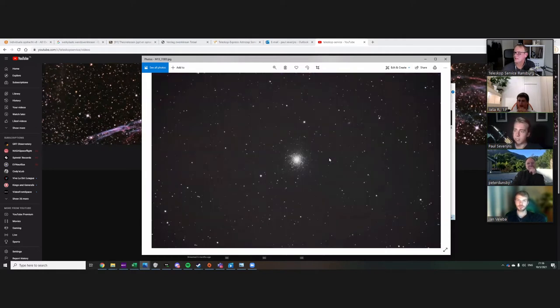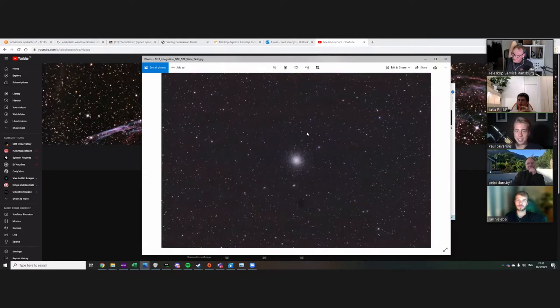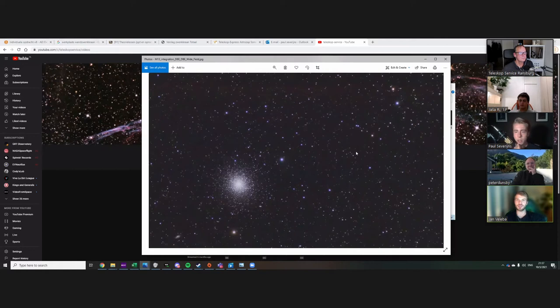May I just ask if you used any bias frames? I did — I used 15 bias frames, but I did not take them on the same night because I forgot. Bias doesn't need the same temperature. I usually do the bias during daylight, just the cap on and very short exposures. I'm asking because I also had the 450D when I started, and bias usually gets rid of the banding you have on the image.